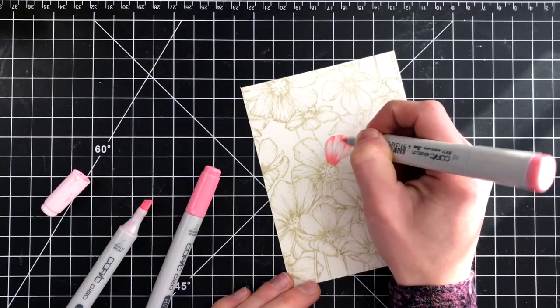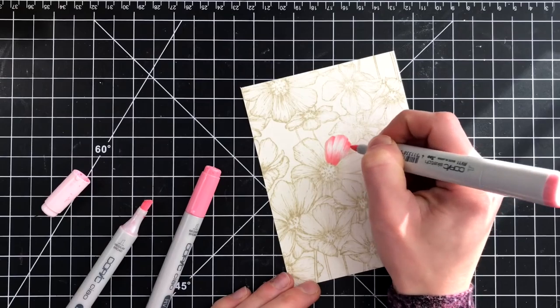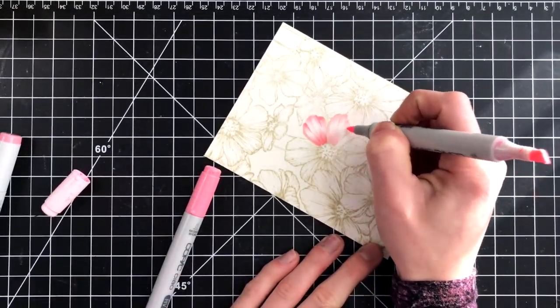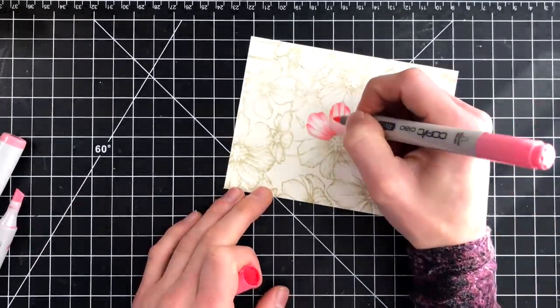Then I'm bringing in my mid-tone and starting to fade out that darkest color and also starting to pull it into some of the lighter areas. I'm being very careful and taking my time because I can always add more if I want additional shading. And I did this for each individual petal.